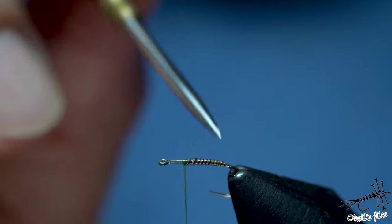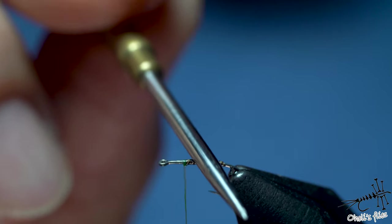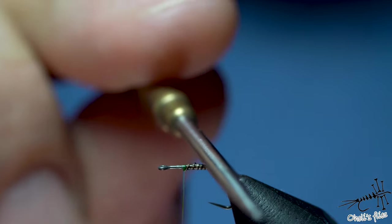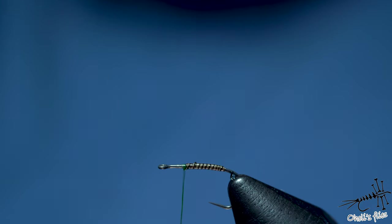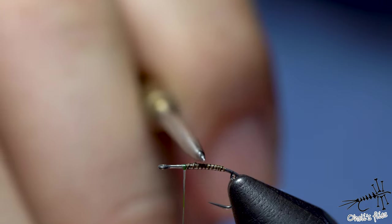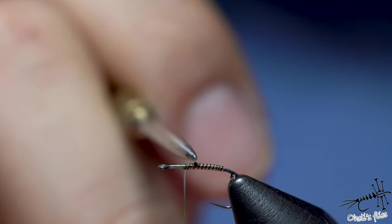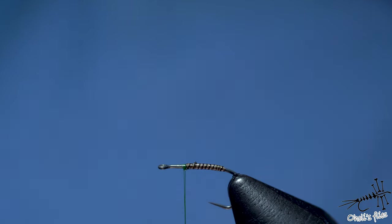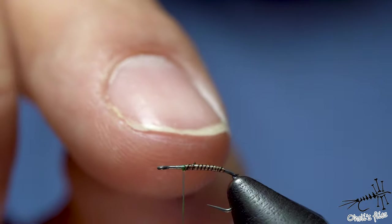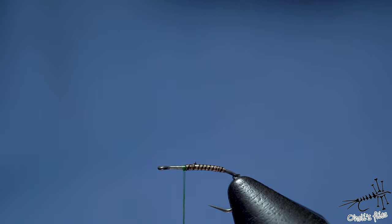I'm going to collect the excess superglue with my bodkin — using the part not covered with glue. I placed a little bit of superglue all over it. This one dries very quickly — it's 502, you can buy it in some Chinese stores. It's going to protect the barb where it broke. I have to admit I'm a little bit lazy to remove it and tie another one.